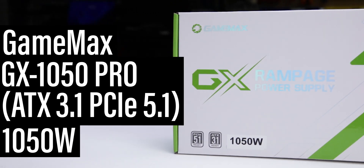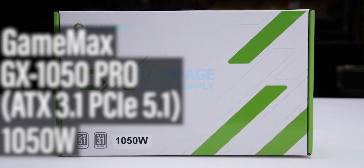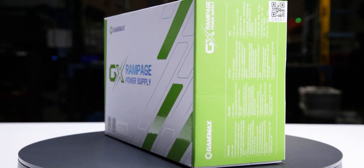This is the 1050W GX1050 Pro, manufactured by GameMax, with a current market price of $160 US. It is a fully modular ATX 3.1 power supply with a single fan mode.